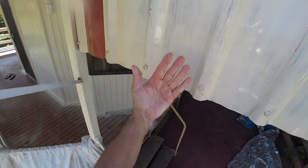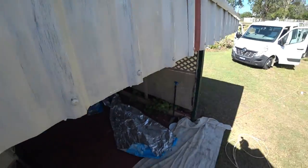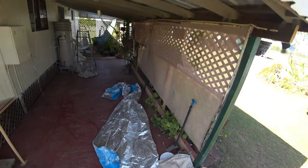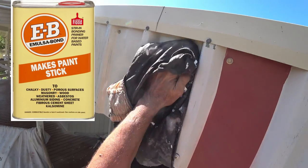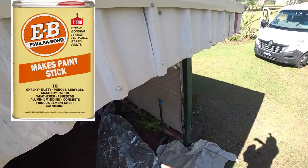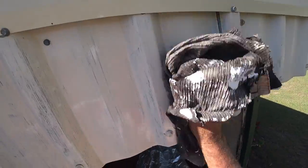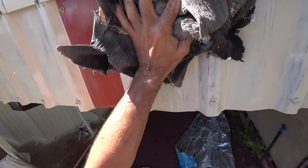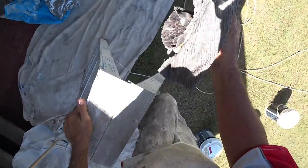Now we're going to give it another wipe. It's just got a little bit wet from coming down there, but the powder's gone. Do not try and paint over the powder. There's a product called EB Mosser Bond — I have used it before, but I only use it after I've cleaned. It's designed to stick to this chalky stuff, but I use it as a backup in case I've missed some spots. There are obviously little bits and pieces around the nails and that. It still has a bit of chalkiness, so that's what I feel the EB is good for.